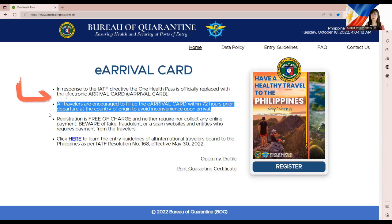Sometimes, due to many people using the system, there are technical difficulties. From my own experience, there were challenges completing it — it took me several hours before I could actually complete it. Hopefully this won't happen to you, but it's very important to complete it not at the last minute. Give yourself an allowance of several hours or a few days before your departure.